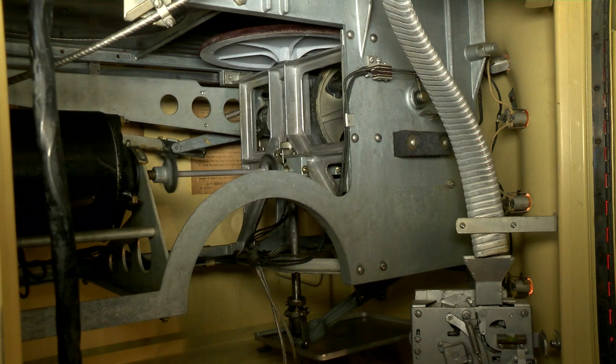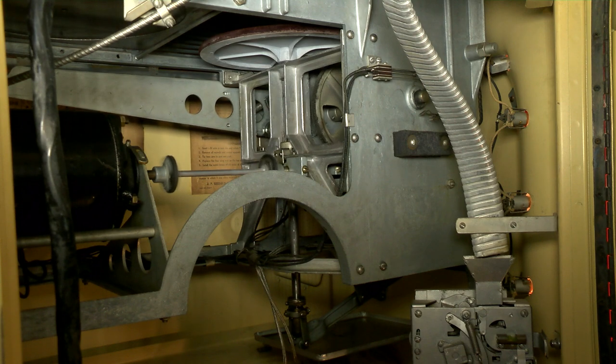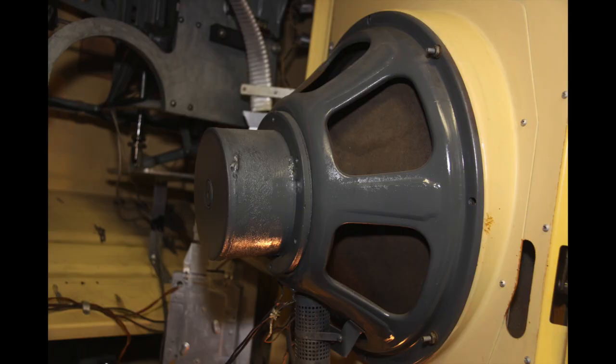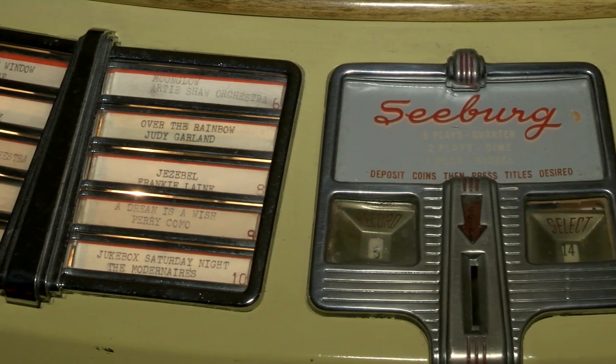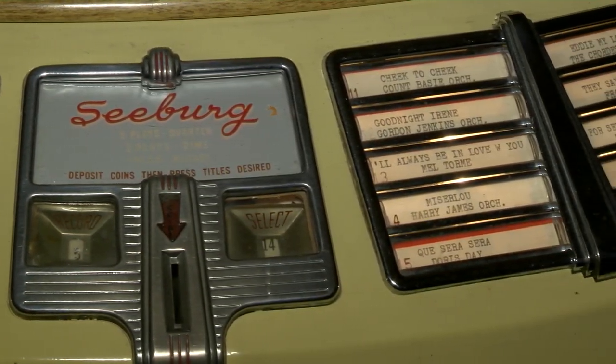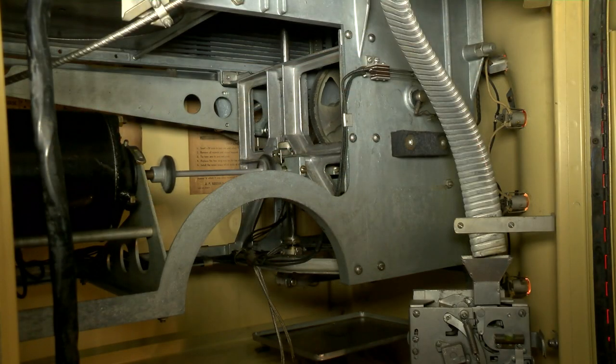used a 20-selector 78-rpm mechanism matched to a 25-watt amplifier connected to a Jensen 15-inch dynamic range speaker. The selections were made by title strip bars that, when depressed, enabled the system to select records. The P-148 used a Smythe mechanism.